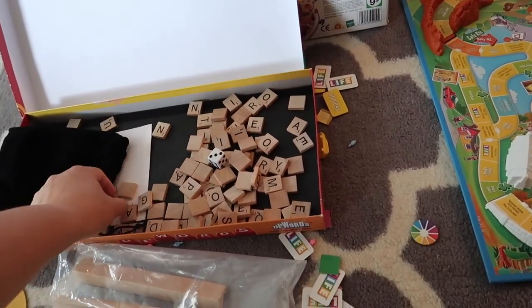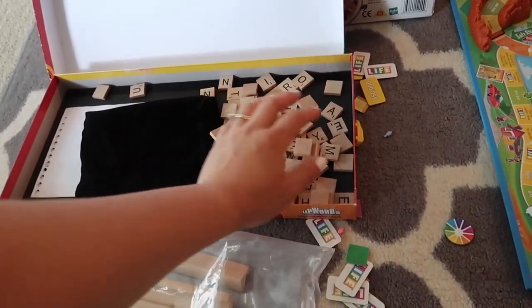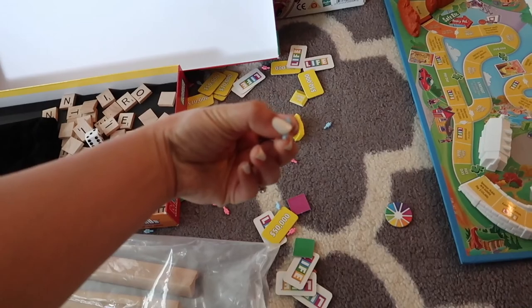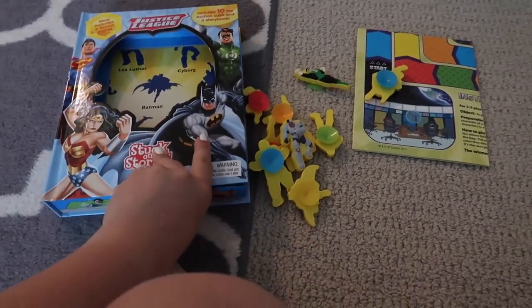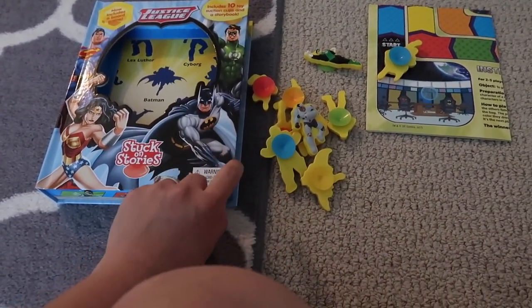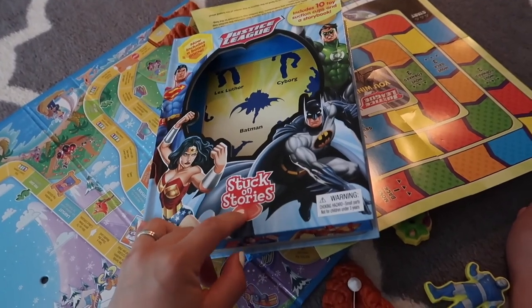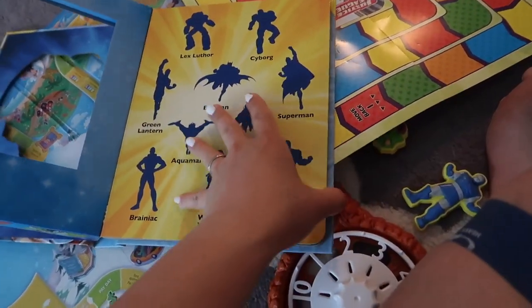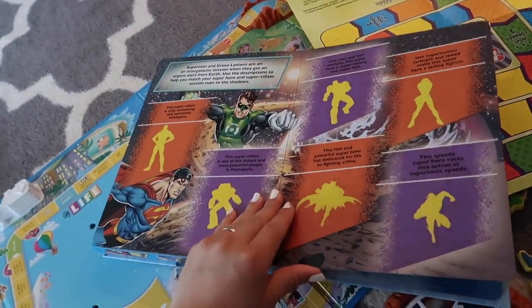Rather than sitting at home, you can ask them to play board games with you. Just be careful if your toddler is very small and likes to put things in their mouth, since the pieces are tiny. If you happen to go to the dollar store you can also get games there for about four bucks. I got him a Disney one called Stuck on Stories — it has suction cups on the back so you can stick the characters on the book pages, and it has stories you can read to your child while playing.